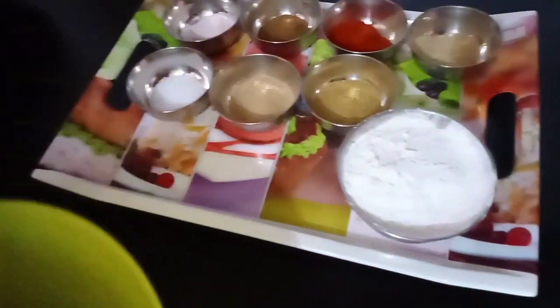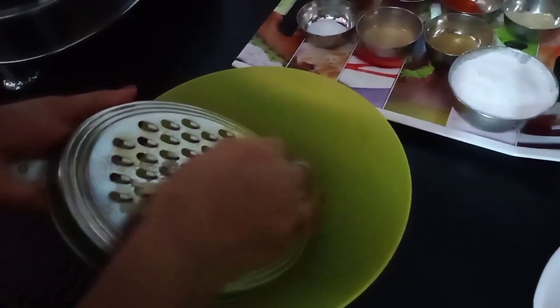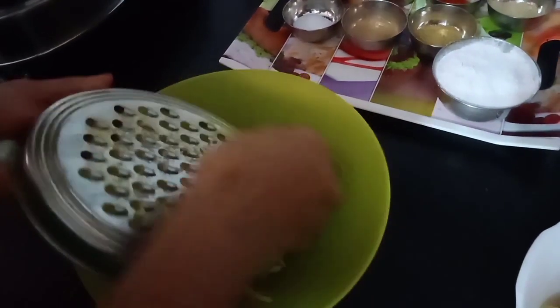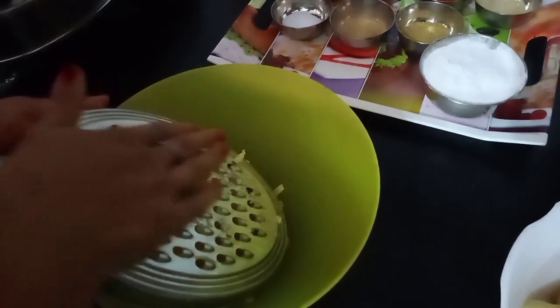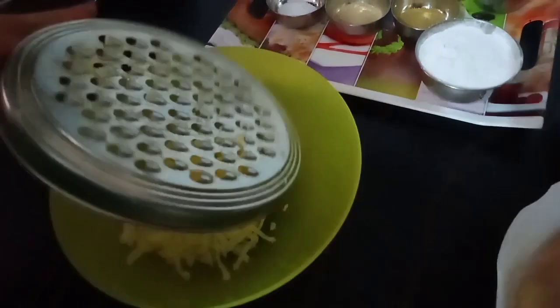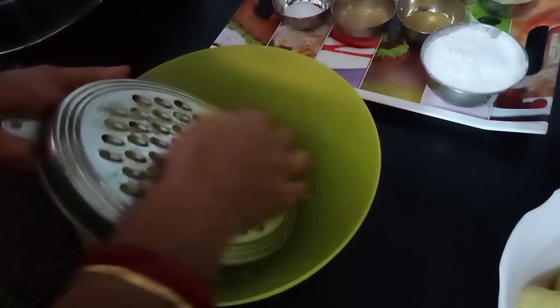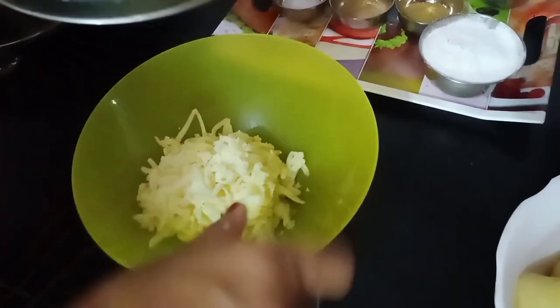Add 2 teaspoons amchur and 1 teaspoon chaat masala. Grate the aloo for about 7-10 minutes. We will also add 1 teaspoon amchur and 1 teaspoon jeera.